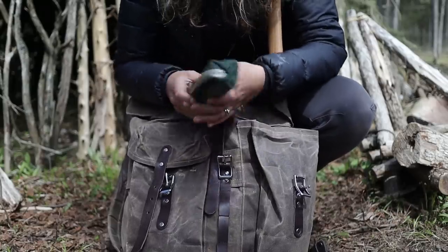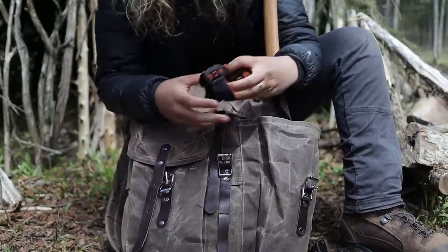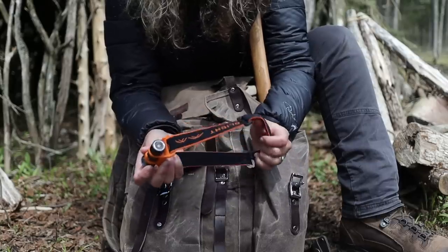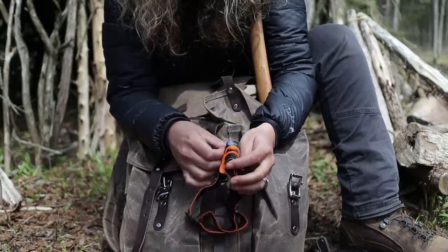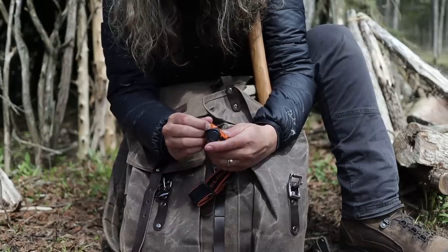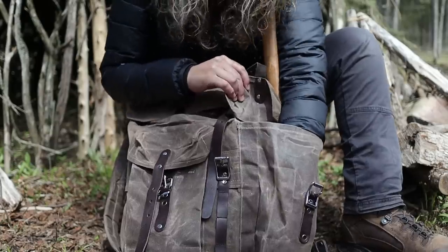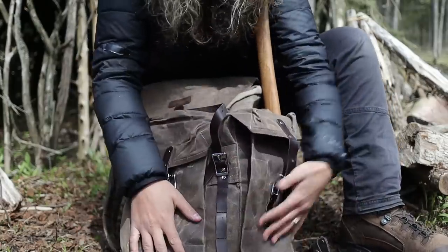Next up is a little headlamp. I got this from a generous subscriber who sent us many things to help out the channel. This is a tiny little powerhouse — it's the Olight H1R. It's a neat little light, very small and super light, so I'm excited to try it. And last but not least in the front pockets, a spork. That's it for the two front pockets.